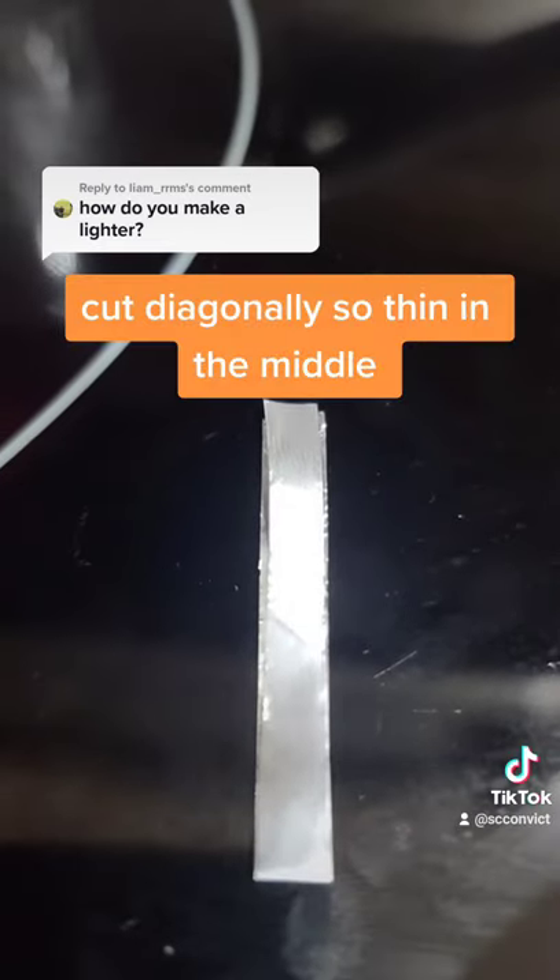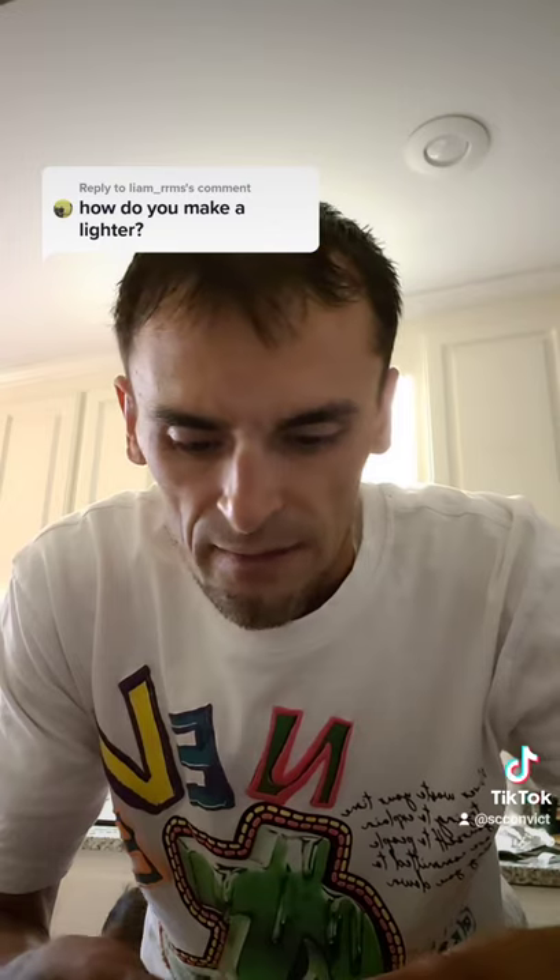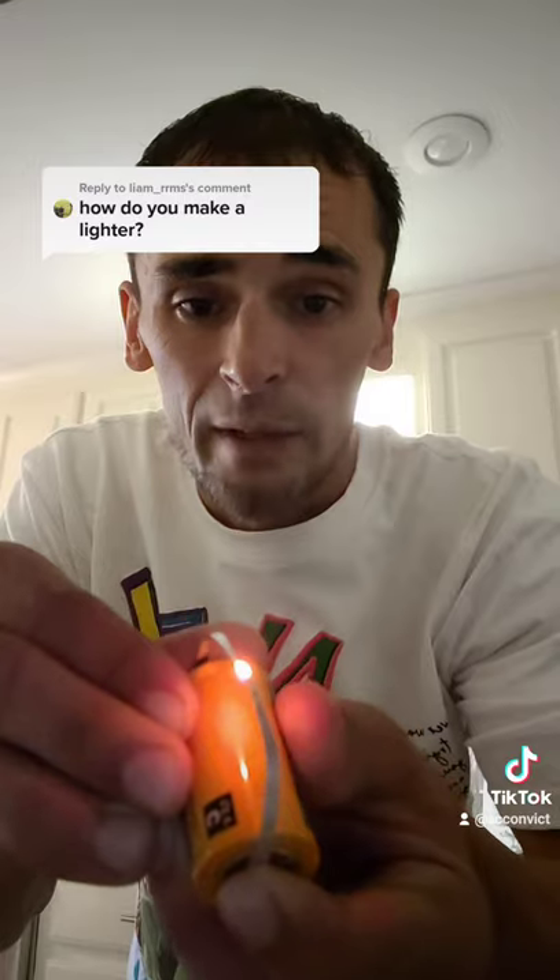Fold the piece of tinfoil in half and then cut it diagonally. That's what it should look like unfolding. One side to the positive and one side to the negative. You just take that and stick it to toilet paper and it'll light up.